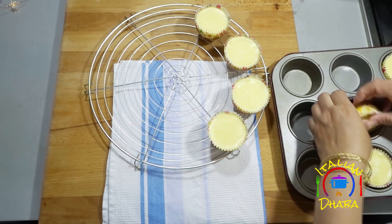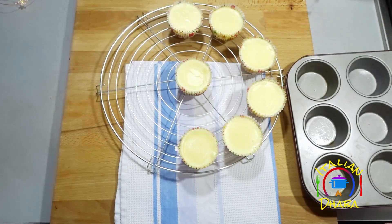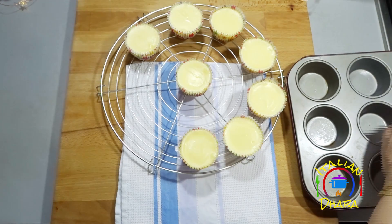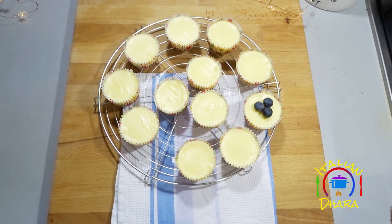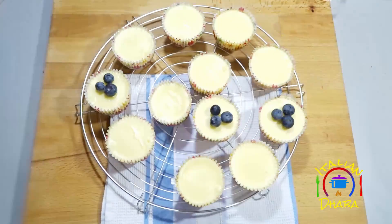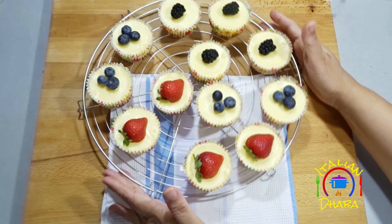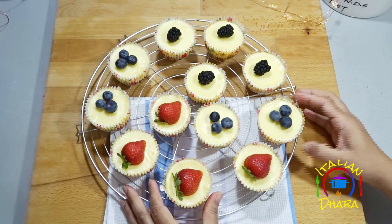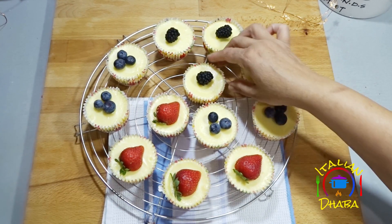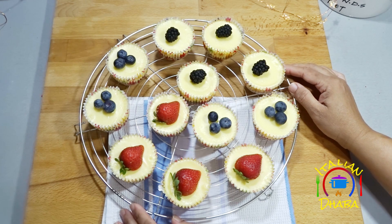Our mini cheesecakes are ready! We will top them with fresh fruits to garnish. They look adorable and the kids will love them. Give this recipe a try — if you liked this video, please share your thoughts on Facebook and Instagram. Enjoy!